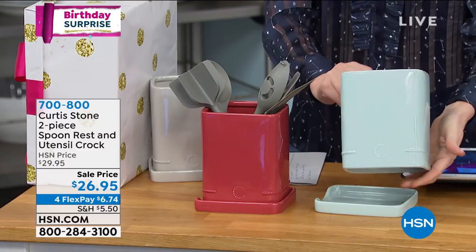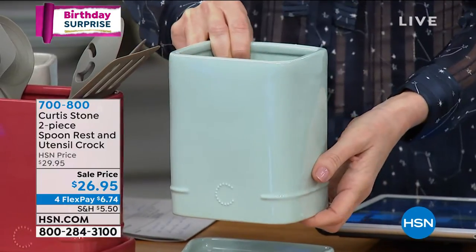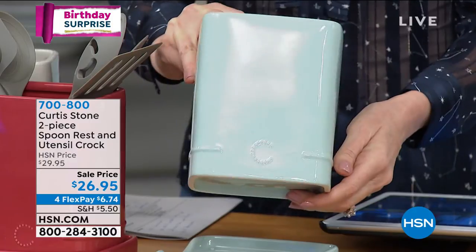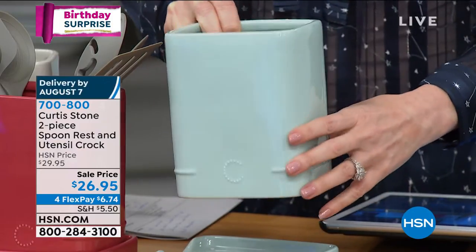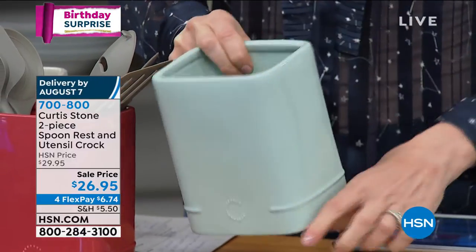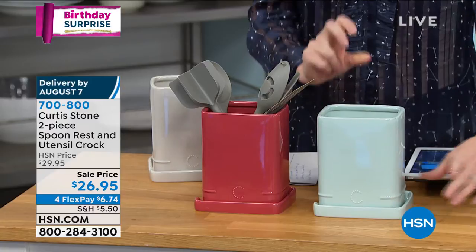It is made of glazed stoneware. This is light turquoise — wouldn't that look gorgeous? I've got all my Curtis Stone pans in turquoise. This is a stunning glazed ceramic that is dishwasher safe. It's got a drain, so if you put something in there and it's wet or it's soupy, you're going to be nice and set.